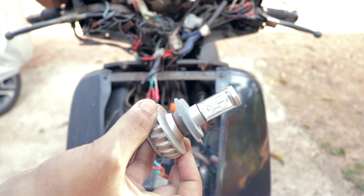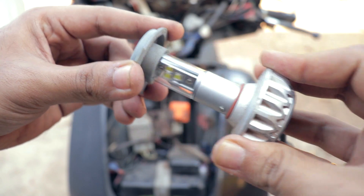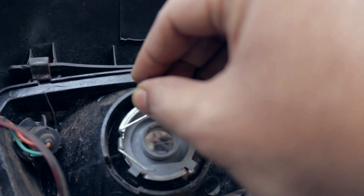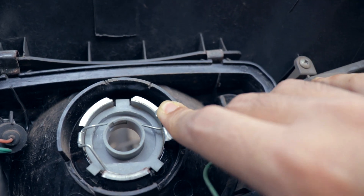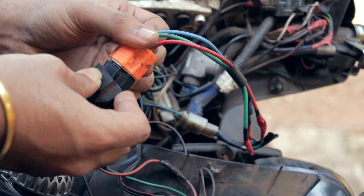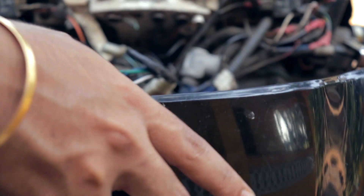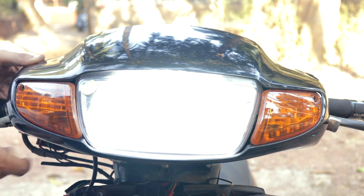Now let's try to see if everything works. Yes, it works perfectly. Put the headlight back. Let's try it again — and it works.